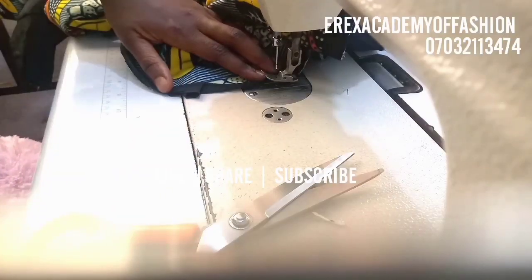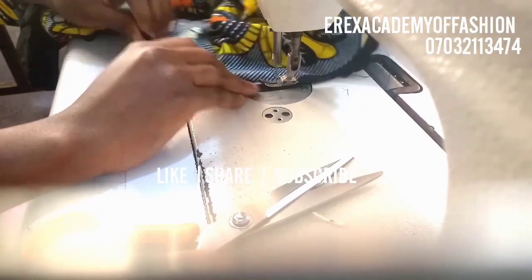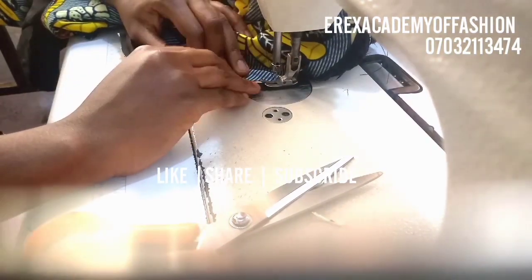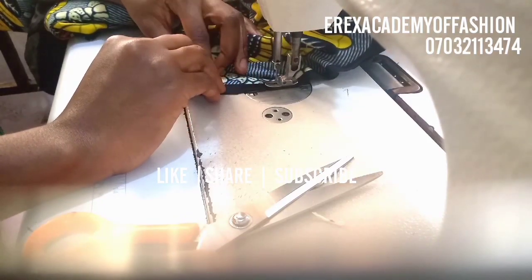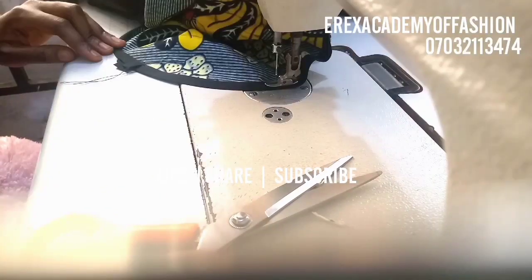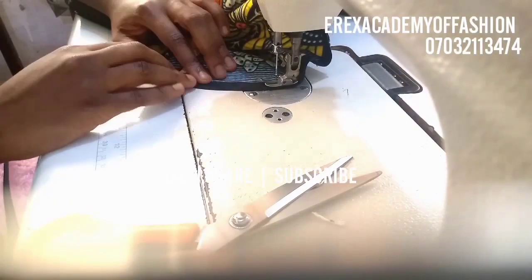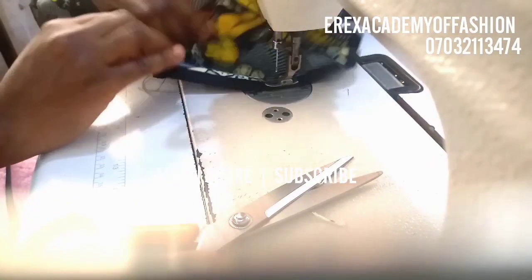This one is folded inside, and the other one is now folded over it. We can now topstitch — that's the next stage of sewing your bias. You take your stitches around and do the border stitching so the topstitch looks very neat. When done topstitching, cut off all your excess threads.